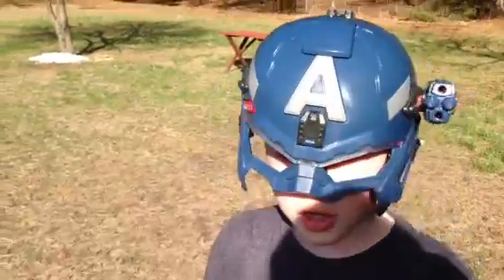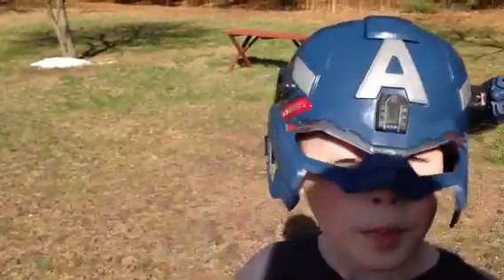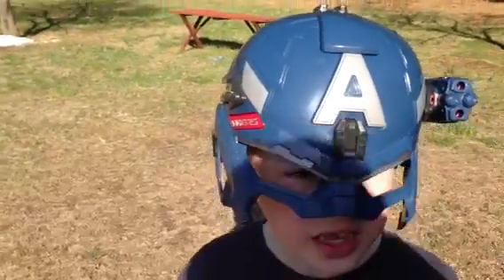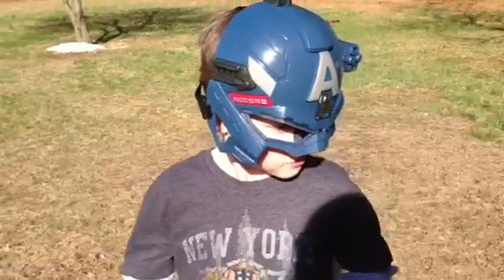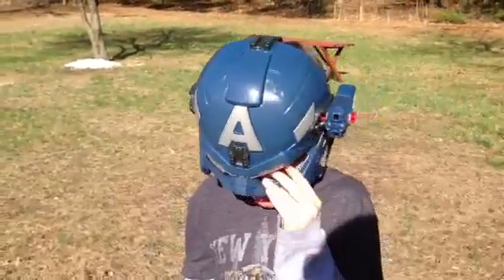There are other accessories that come with it. You have like a vision — vision glasses or goggles that go right inside here. I don't know, we're gonna have to get that and check it out.